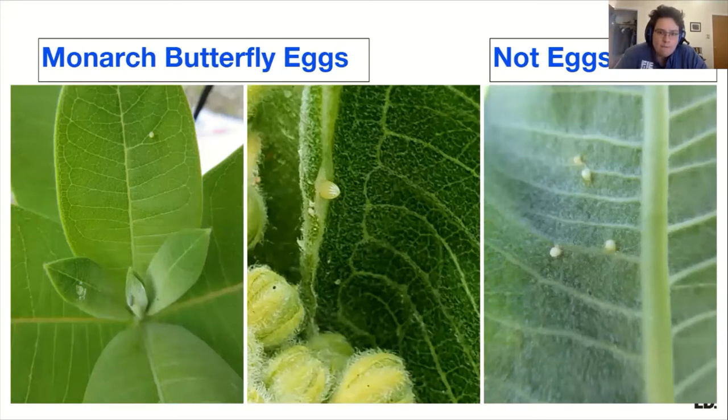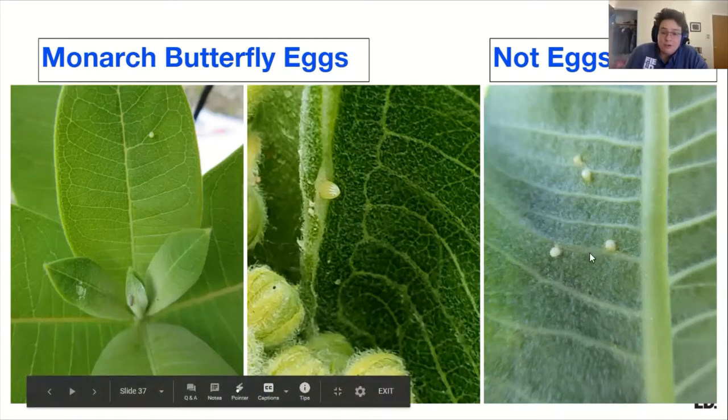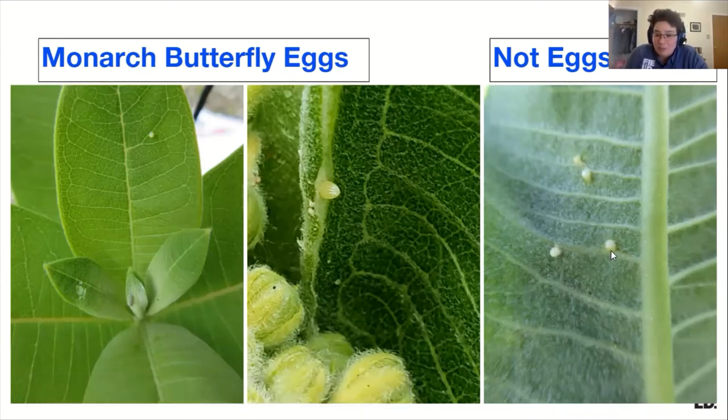So what's an egg and what's not an egg? If there's an egg on the milkweed, it's a monarch egg. But milkweed also has this milky, latex-like sap — hence the name milkweed. If the leaf is damaged, all milkweeds have this except for butterfly milkweed. It can form these little bubbles of sap, and you see this a lot on common milkweed. They're shaped more like droplets because they are droplets.